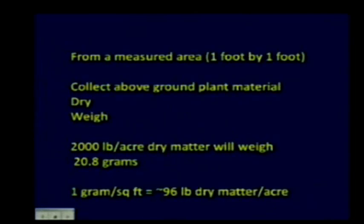So how do you measure this? The most scientific way: use a small scale—you can pick one up at a hardware store for 20 to 30 dollars. Go out with a 1-foot-by-1-foot square frame made from PVC pipe, throw a few around, collect the above-ground plant material, dry it, and weigh it. If you have 2,000 pounds of dry matter per acre, that weighs 20.8 grams on a square-foot basis. A good rule of thumb: 1 gram per square foot equals roughly 100 pounds per acre.